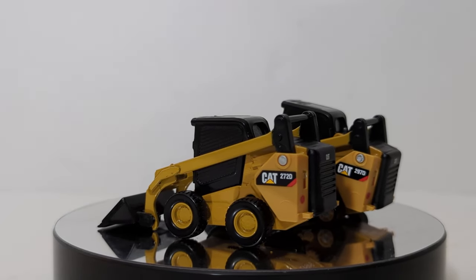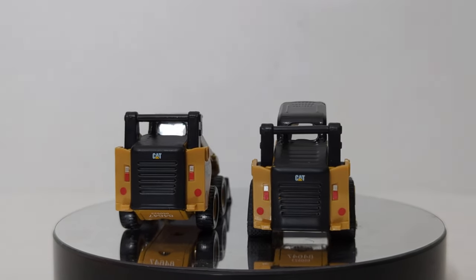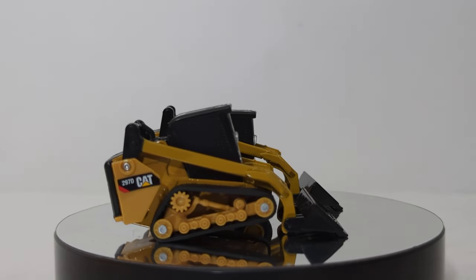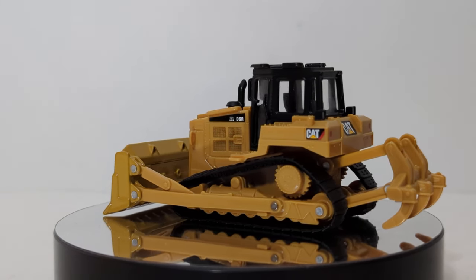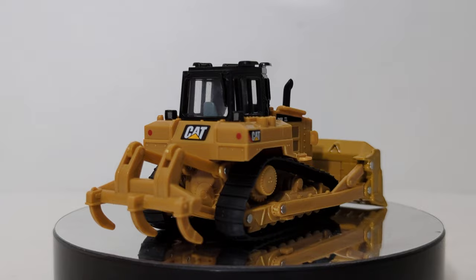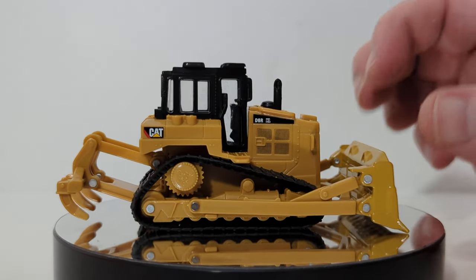So those are the two skid steers. These two come in one blister pack, so it's not like you have to buy the compact track loader and then the skid steer separately — as you saw during the unboxing chapter of the video, these two come together in a set. Next up for review is the D6 track-type tractor. The main body component of the vehicle is plastic, with the arms and the blade being metal.